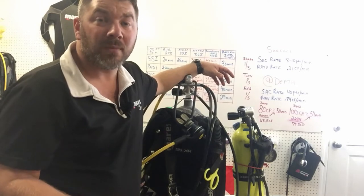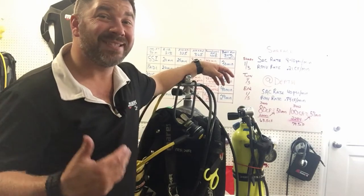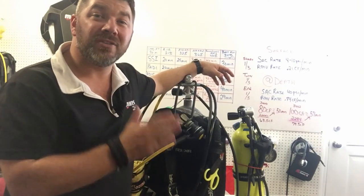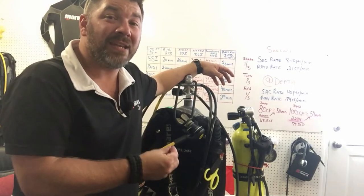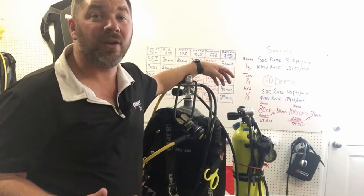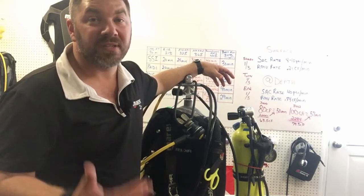In video number two, based off that 30-minute bottom time, we chose the steel 100 cylinder to give us the adequate amount of air based off the rule of thirds and still have some reserve. We also chose it based off our geographical location — the steel 100 beat out the aluminum 80 simply because it's a little bit heavier.